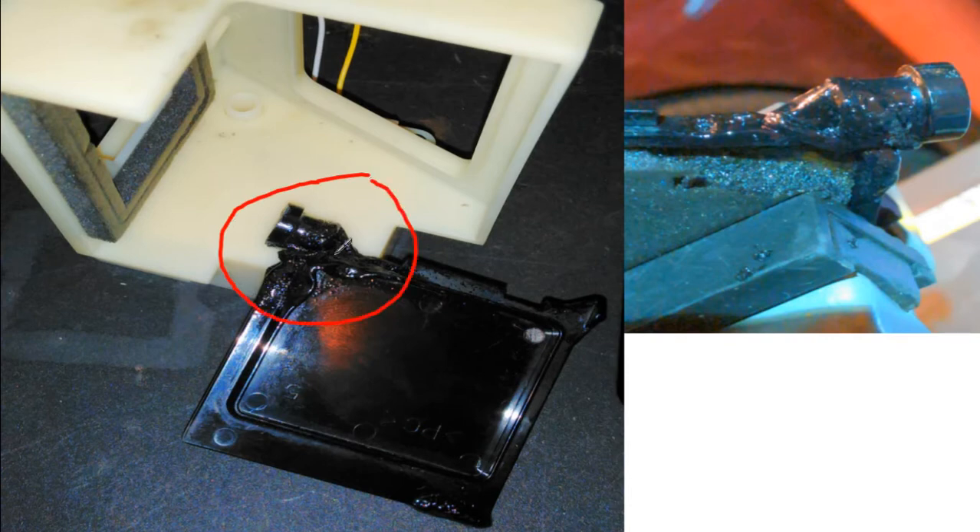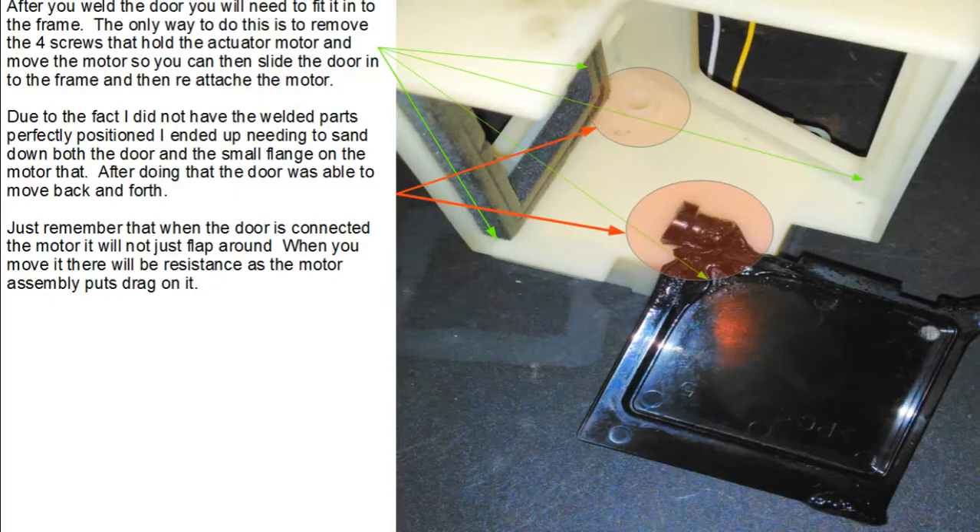As you can see, it's a little messy looking, but after it set up it was really strong — no tendency to break or anything like that. After you've heated this piece up and fused it together, it may take a couple of tries to position it properly. The distance between these two points has to fit within the frame of the regulator assembly. I actually had to sand that area off, and I had to sand the flange on the motor off to get the thing to fit just right.